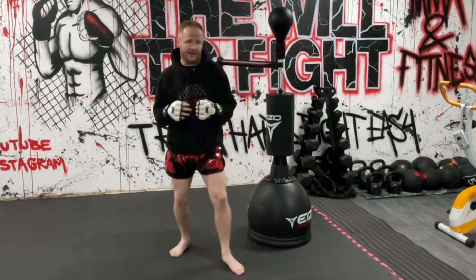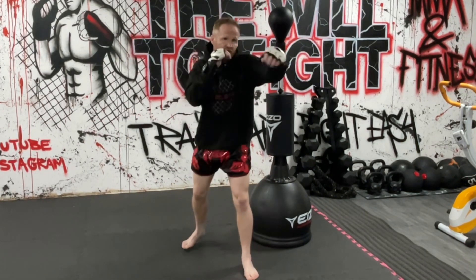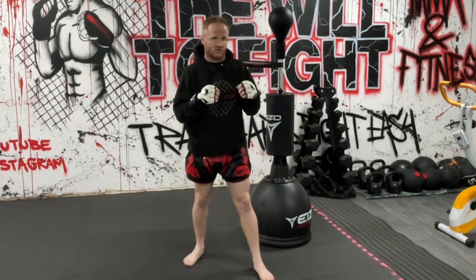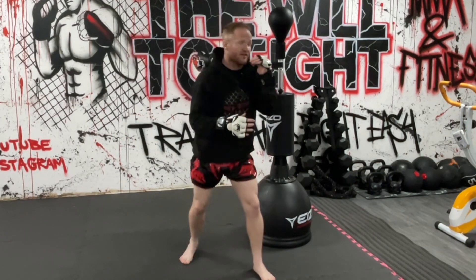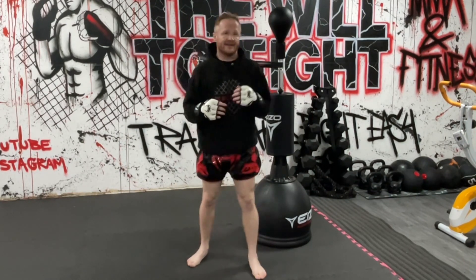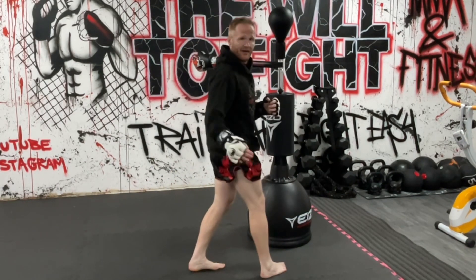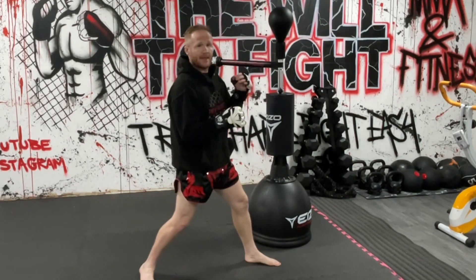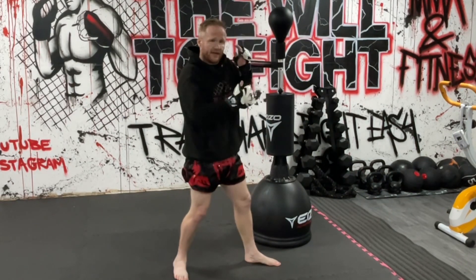You can use the lean back to avoid roundhouse kicks, but also hooks and even straight punches — someone throws a straight punch at you, you lean back just out of the way and come back in with your own strikes. The only concern in MMA is people think you'll be vulnerable to takedowns, but I promise you if someone's throwing a big head kick, there's no way they're then going to be able to set up a takedown. So pulling away from them is a brilliant way to defend it.